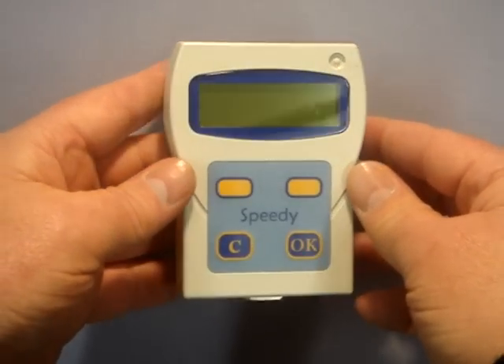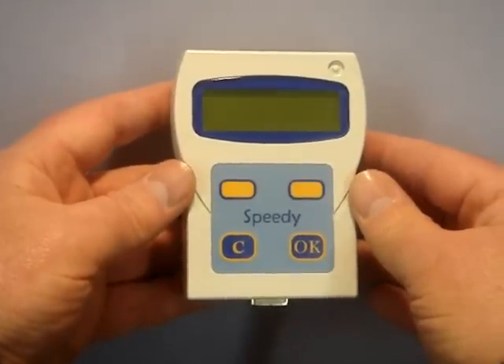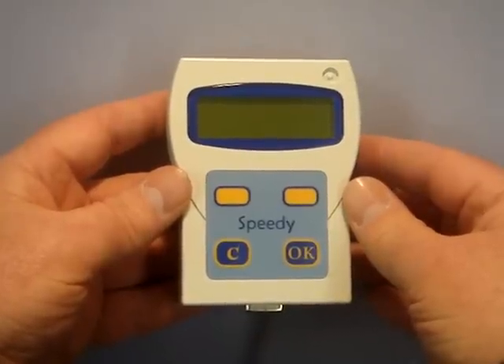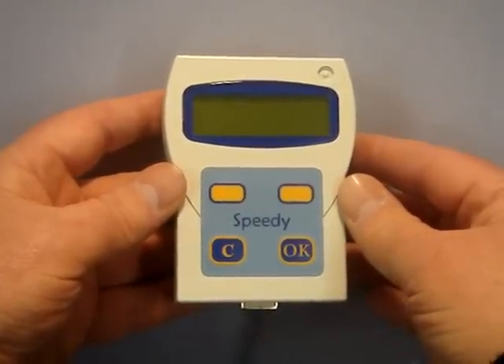The Speedy can operate with up to four antenna pads at any one time, but with the addition of an antenna buffer this can easily be expanded to many more. As you can see, the Speedy has just four buttons and with its simple graphics menu you will find it very easy to operate.